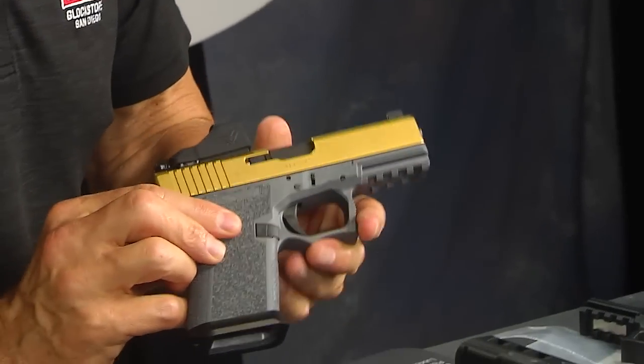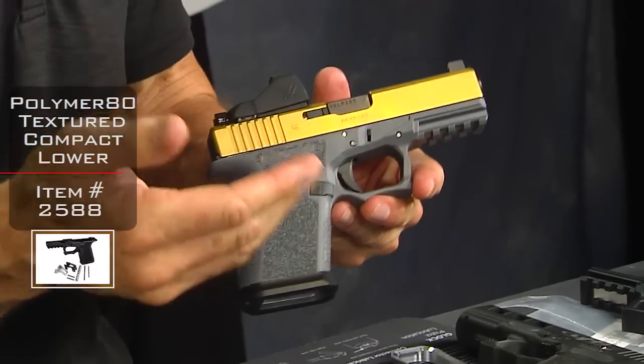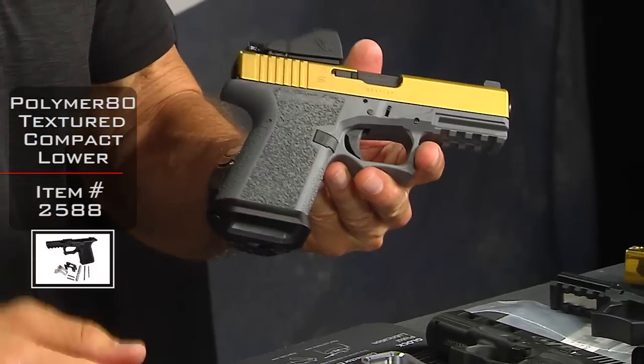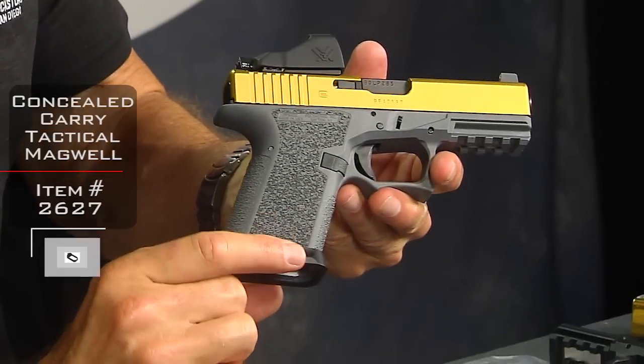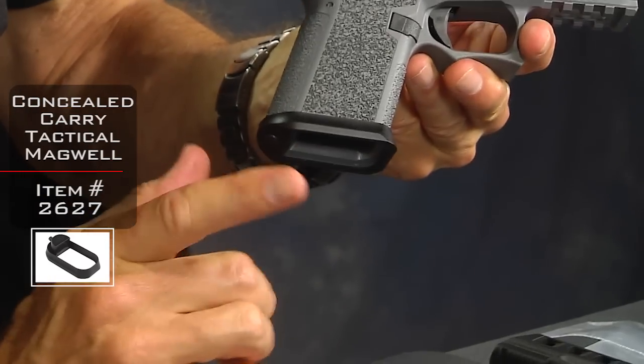And it's going to look just kind of like this. This is the gray frame — they also have them in black, tan or flat dark earth, and olive or OD green. The key thing is you can mix and match your colors. These are available right now in black and silver, and we'll have them in gold, blue, and red very shortly.